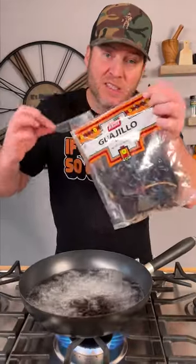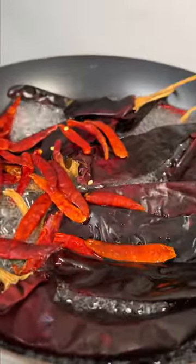Next step, you're going to need some Wajilo chilies. We're going to add them right into our boiling water, and a handful of Arbol chilies — these are for heat. Now that we got them boiling, we're just going to reduce to a simmer and let them sit for about 20 minutes.